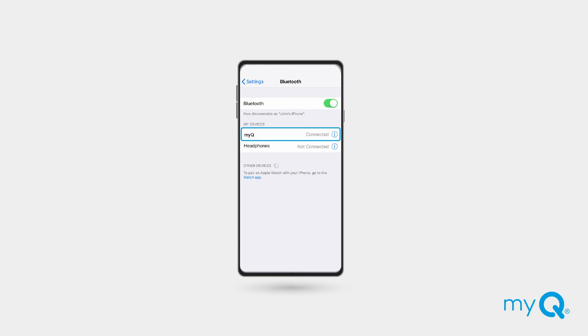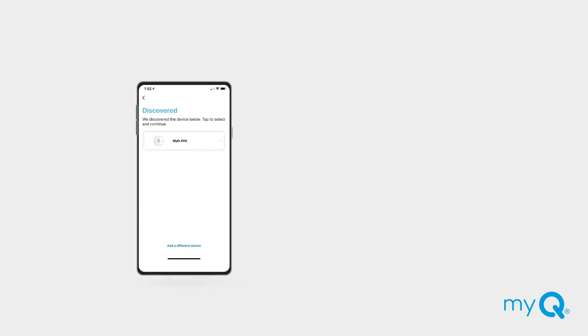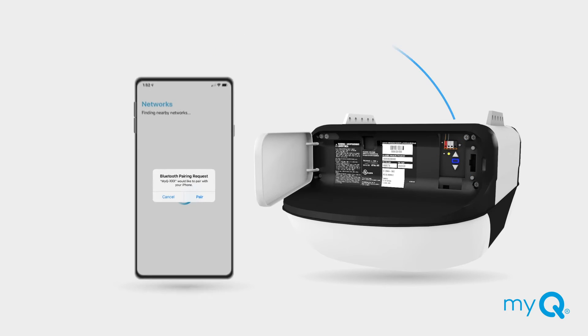If Bluetooth is not enabled, Apple users will be prompted to allow new connections, and Android users will be prompted to turn on Bluetooth. When your phone is connected to the garage door opener using Bluetooth, you'll see a solid blue light on your garage door opener, which means it is ready to connect to your home network.